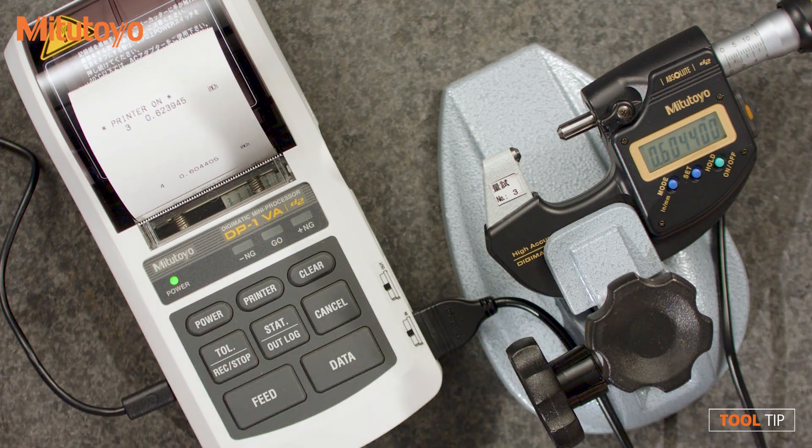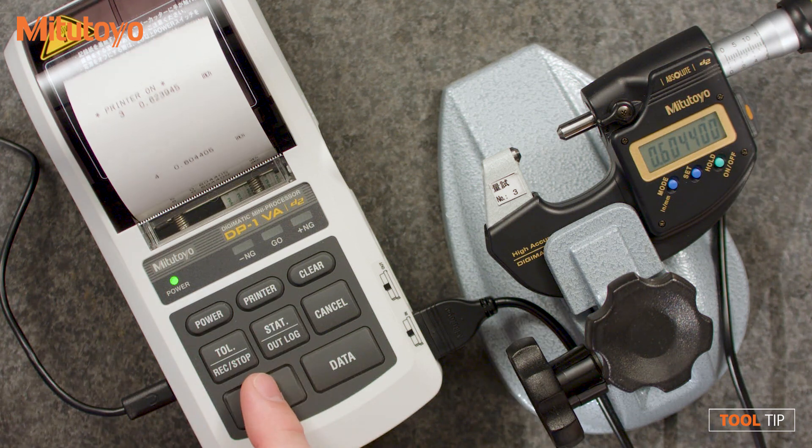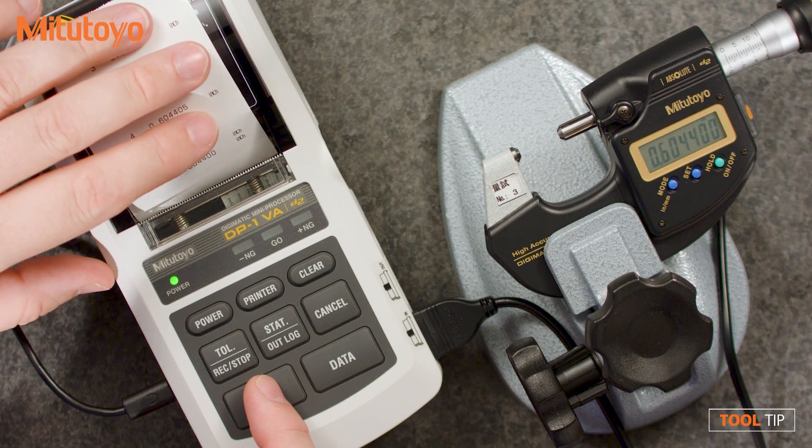So this is keeping track of how many measurements we've taken each time. This is the sixth measurement. It has the value and it's actually recording the unit as well, so I can see that all these measurements were in inches.